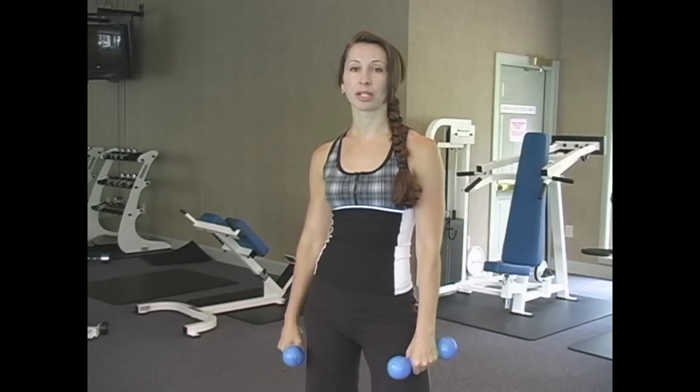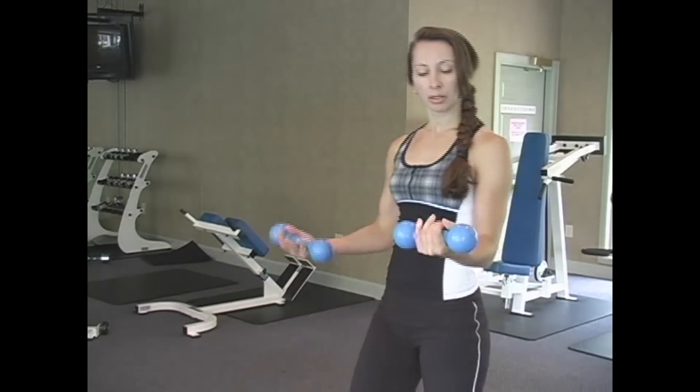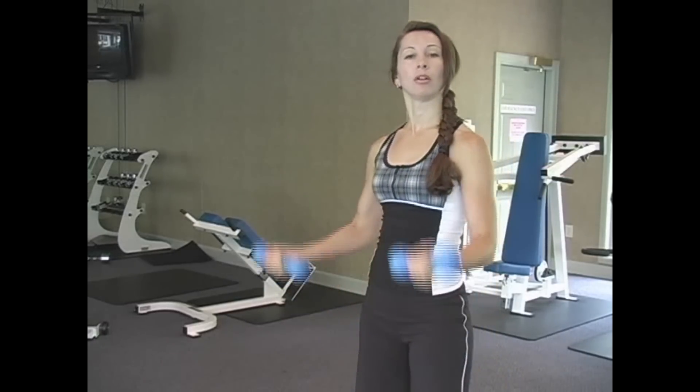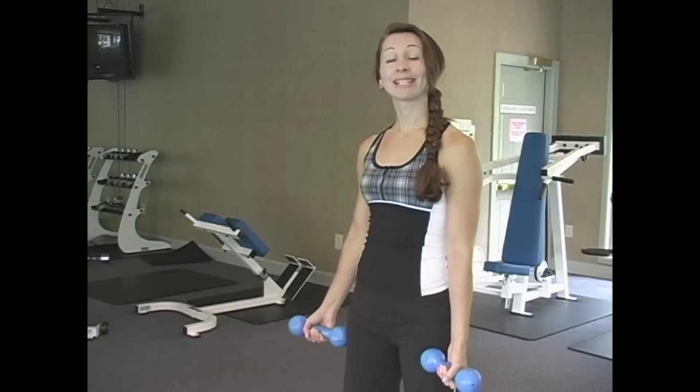For our first arm exercise, we're going to hit the biceps. We're going to do bicep curls. Basically, you want to hold your weights so that your palms are up. We're going to go full range of motion from down, all the way to up, and we're going to count to ten. So here we go.